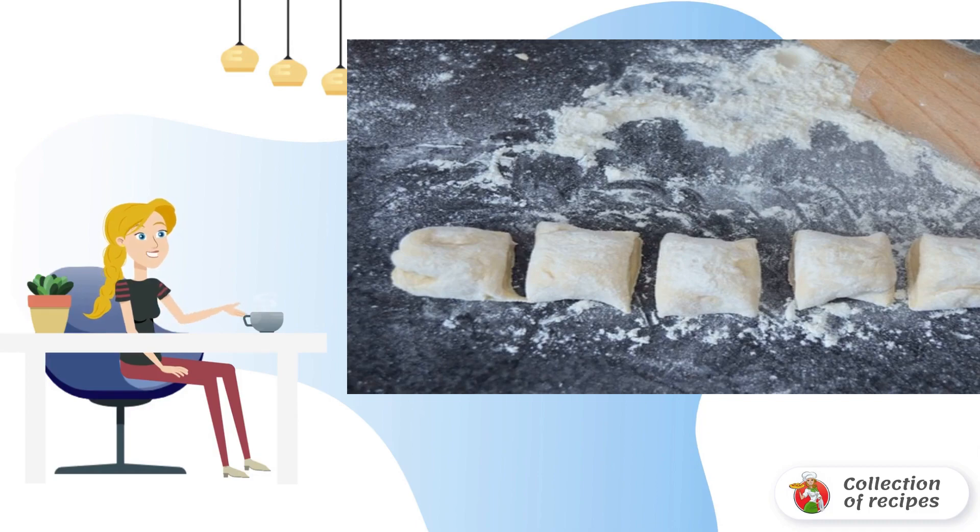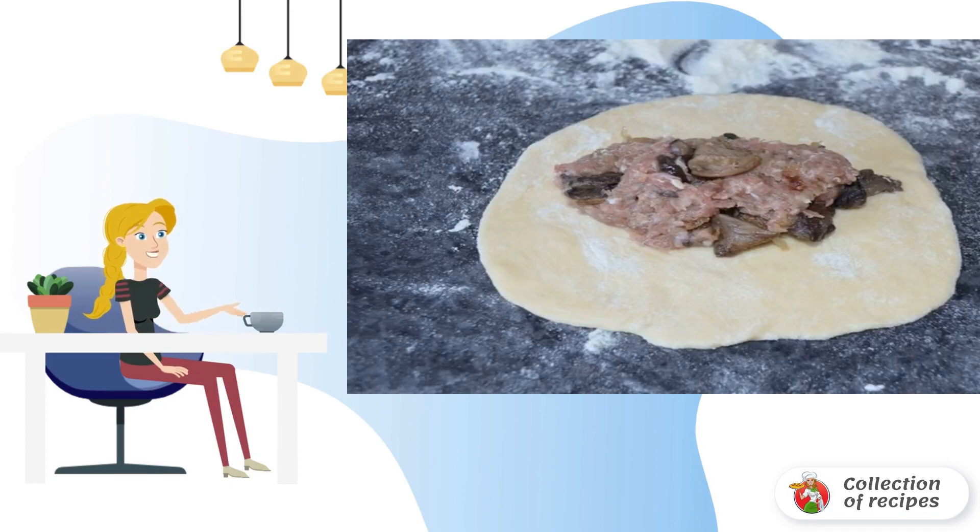Separate part of the dough for the first pan of pies and put the rest in the refrigerator for a while. Roll out quite thinly and put the filling on the dough — in this case it is meat with fried mushrooms.